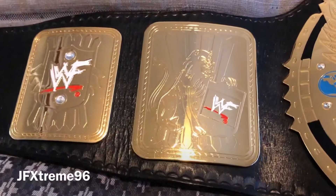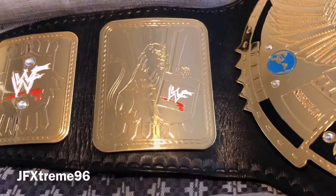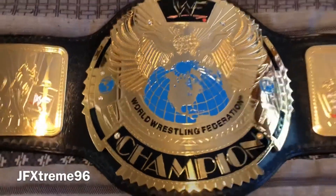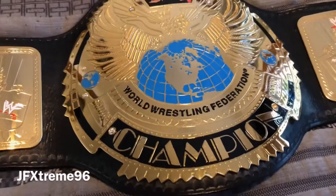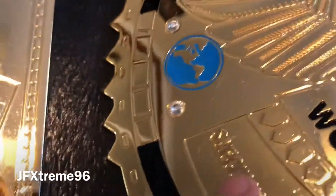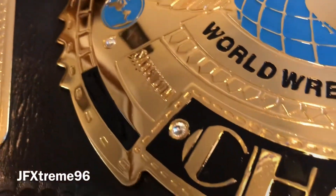The plates aren't thick - only two mil - but this belt just can't be replicated. Figures Inc haven't made them in nearly 20 years so it's very cool to actually have the chance to own this belt. The center plate is a beautiful light blue, much like the oval Intercontinental Championship. There are little globes on the side with little gems too. This belt is in perfect condition.